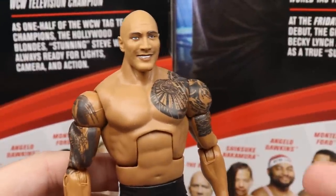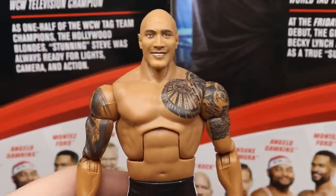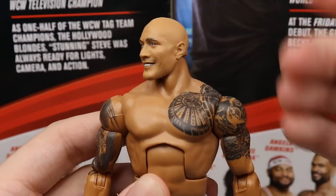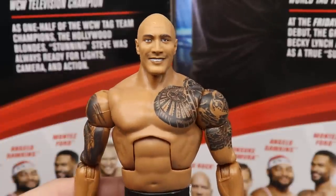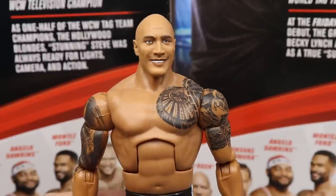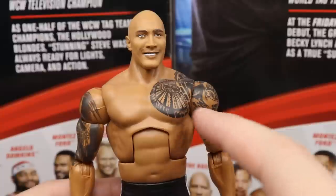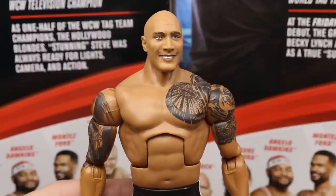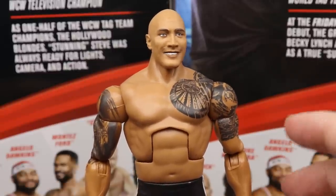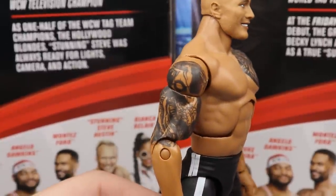Diving into The Rock himself - I'm pretty sure we've seen this head sculpt many times and I'm not really feeling it. An older, pissed-off Rock head sculpt would have been better. It looks similar to Dwayne Johnson but doesn't fully capture the likeness. One major issue is this torso is way too small for The Rock - for a 2020 version, The Rock is absolutely jacked. The Elite 22 Rock torso would have been a lot better. What is awesome is the updated Brahma Bull tattoo, which looks just like it.